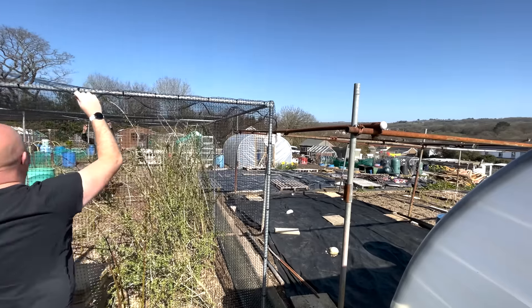This fruit cage is huge, and what I love about it is the quality materials — it's really built to last. It's modular, so each square is like a cage in itself, allowing you to build as big or as small as you want. Northern Poly Tunnels have produced another fantastic product. I can easily get in and out with two doors, and the beauty is I can allow my poultry to run around in here eating all the pests without worrying about them wandering off, so they're doing me a favour and making my life easier.